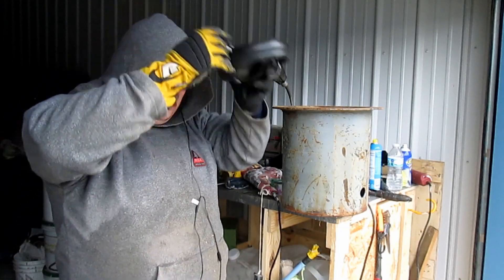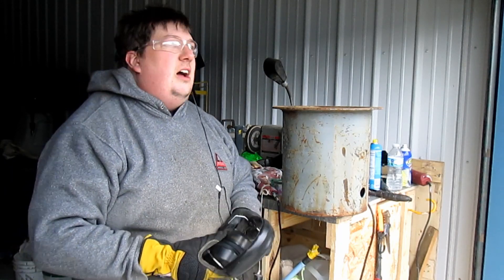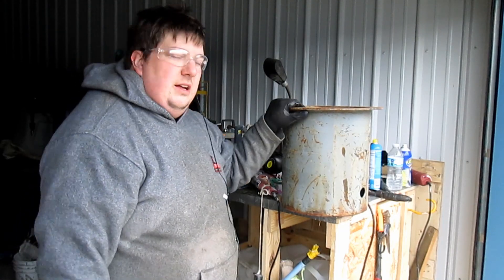Alright, so I have chosen to spend this fine Michigan December afternoon making a knife forge slash crucible out of this.